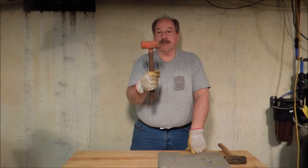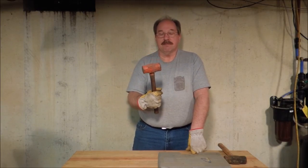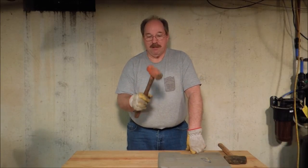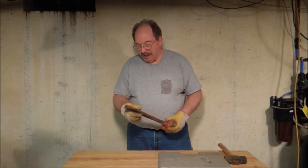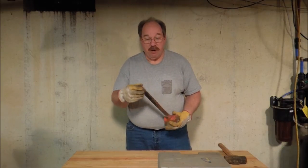This one on the other hand is only a three pounder — 3.3 pounds — and it's made out of semi-steel. The face is mushroomed, it's got a big chip out of it, and there's a crappy handle on it made out of some kind of cheap hardwood.